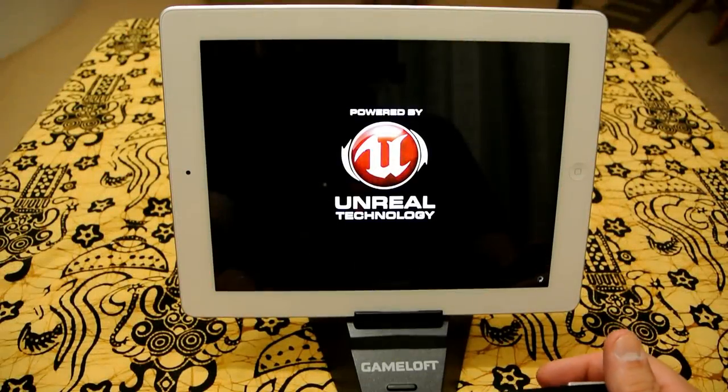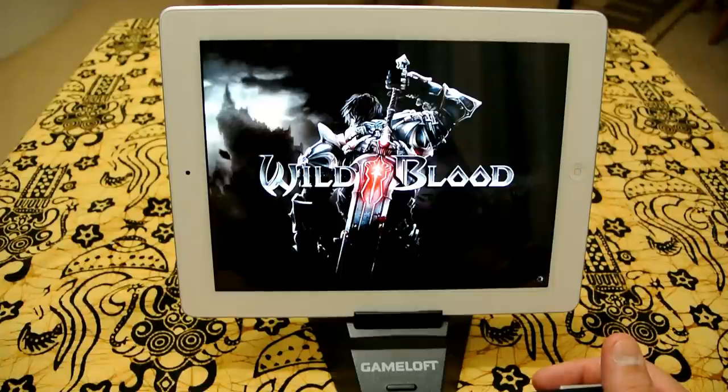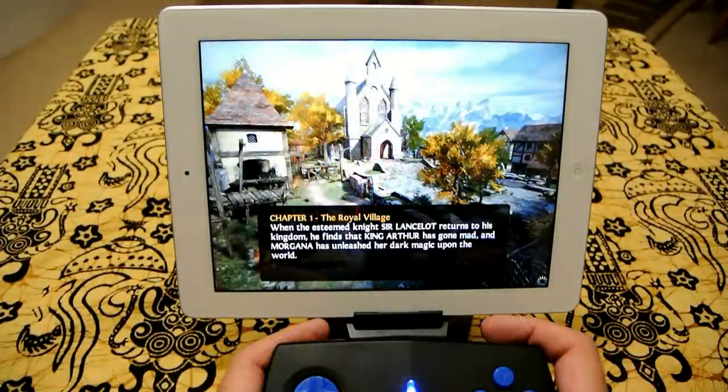Right, we're here again and we're going to test another one of the Gameloft games. This particular game is Wild Blood, so we're going to have a look at the first chapter and give it a bit of a whirl.